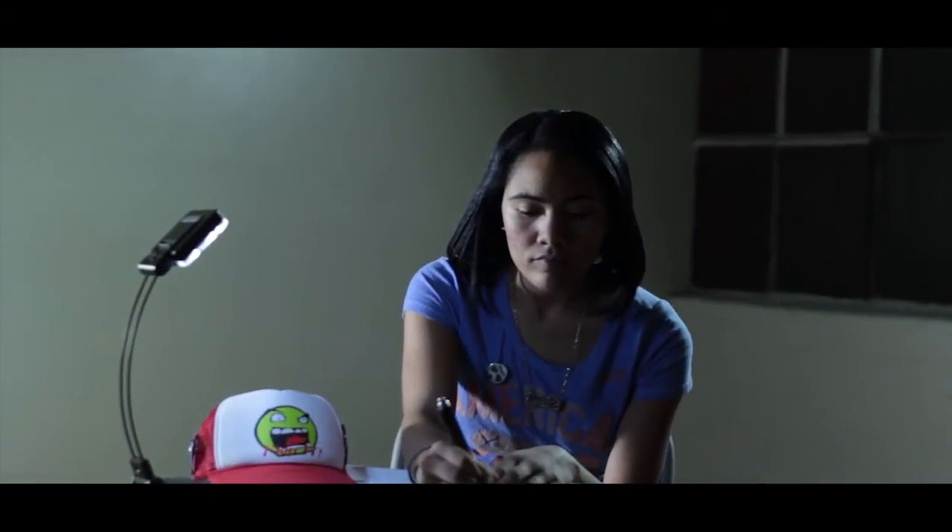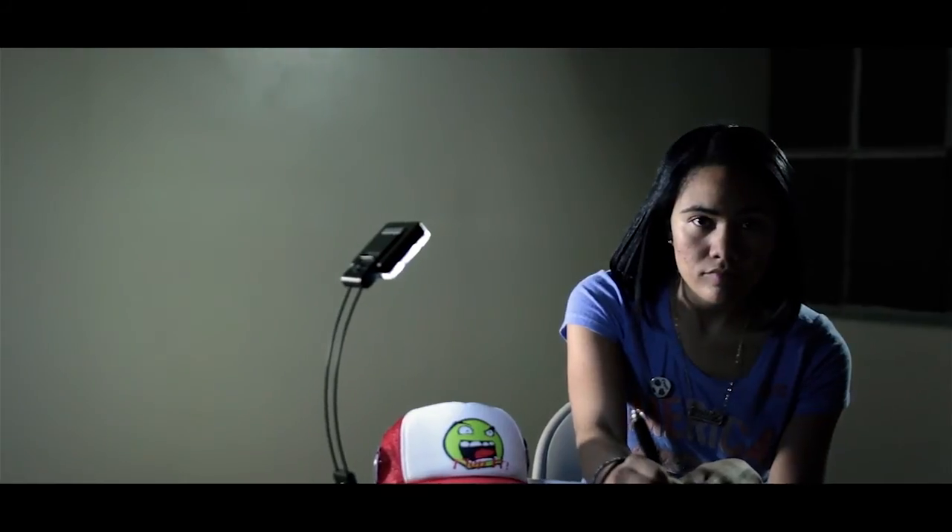Here's the final result straight out of the camera, and then a crude grade, very fast grade. As you can see, there's a lot of backlight.